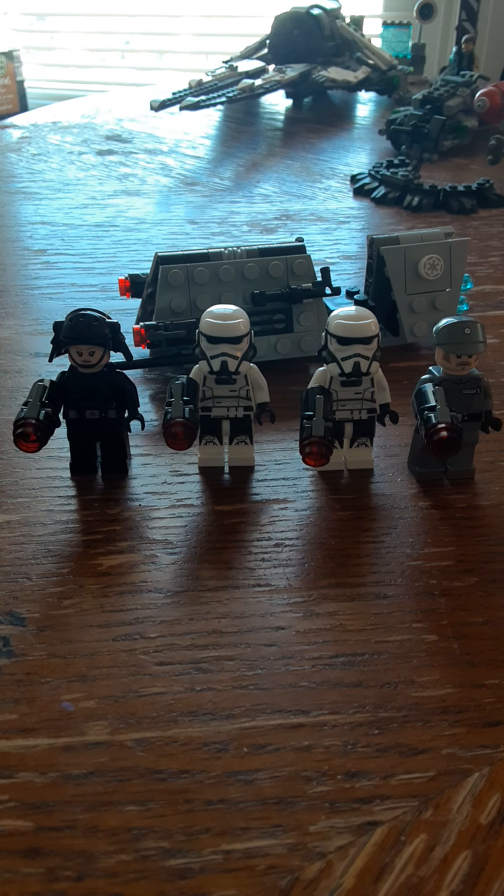Hello, welcome to my first LEGO Star Wars review video. Today we're going to review the Imperial Patrol Battle Pack. 99 pieces, set number 75207.